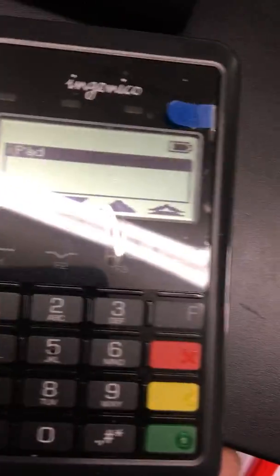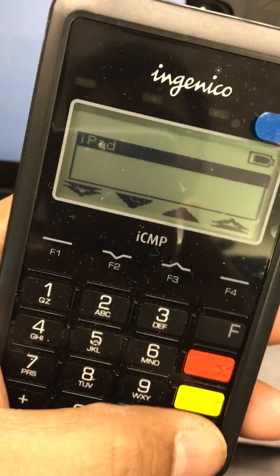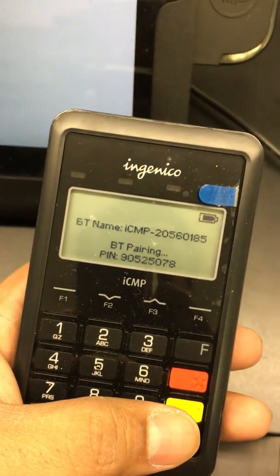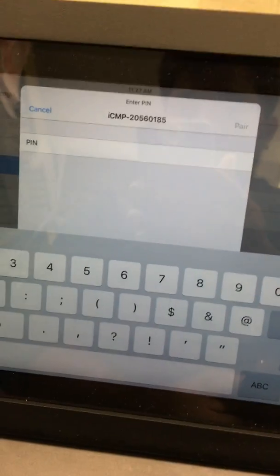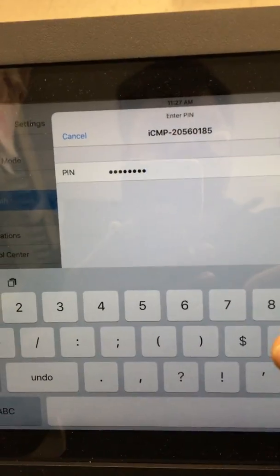This is the name of my Bluetooth device — iPad. Just click the green button. It then shows a pairing number and asks for the pairing PIN — just enter the PIN. I entered the PIN and it's paired.